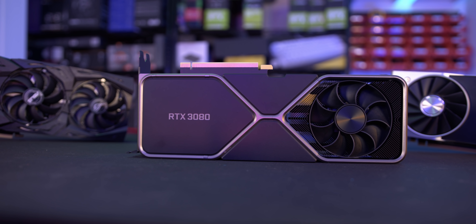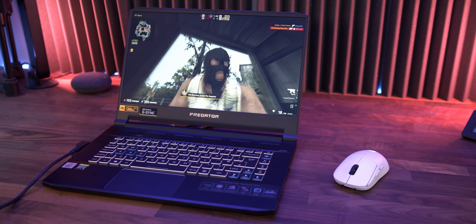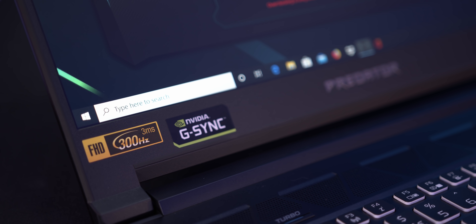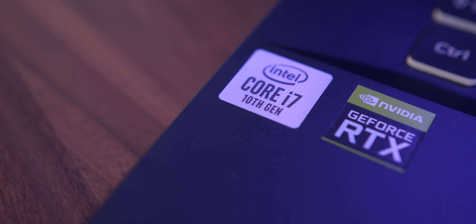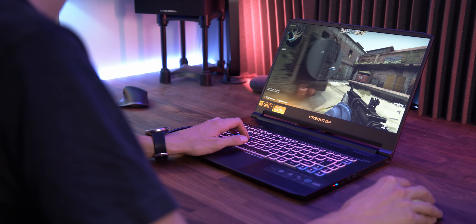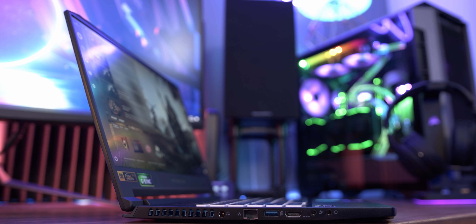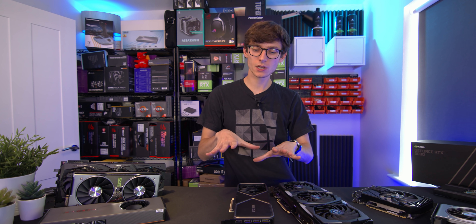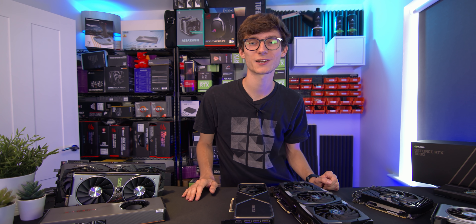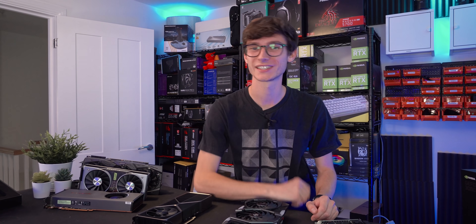Links to all these graphics cards are down in the description. Also check out the Acer Predator Triton 500 gaming laptop - 300Hz refresh, five times faster than your average screen, RTX 2080 Super, 32GB RAM, 10th gen Intel, and one-punch overclocking. Let me know your thoughts in the comments below. If you enjoyed this video please hit like, and let me know what you want to see in the full review. Subscribe so you don't miss that - see you in the next one!